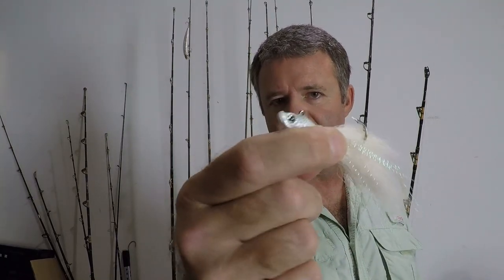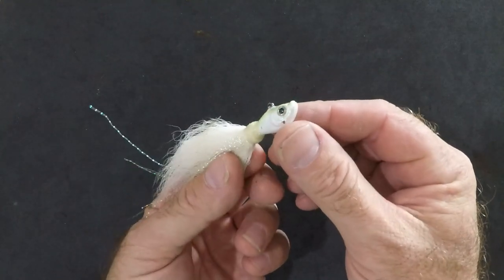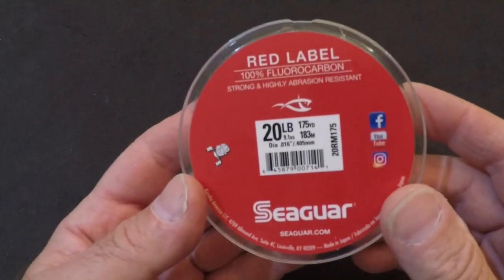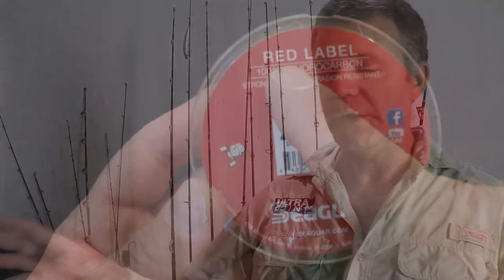The first area of trolling we're going to go over is topwater trolling — the typical lures I would use up on top over the reef, the deep edge of the reef, and out in the stream. The first lure is the white bucktail jig. This particular one happens to be from the manufacturer Spro, my favorite manufacturer. I do troll it a lot and catch a lot with it. For topwater trolling, get your boat up to speed — you can do around six to eight knots with it. I rig this up with about 20-pound fluorocarbon leader of about seven feet.